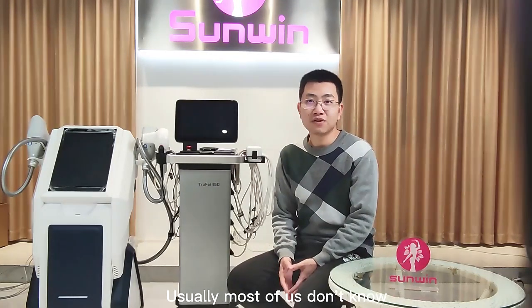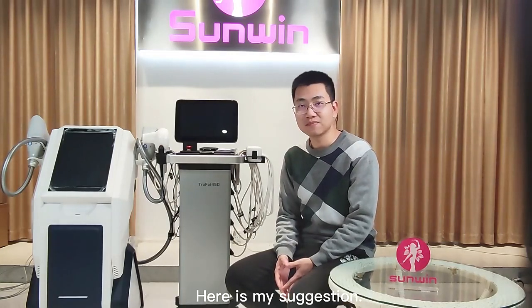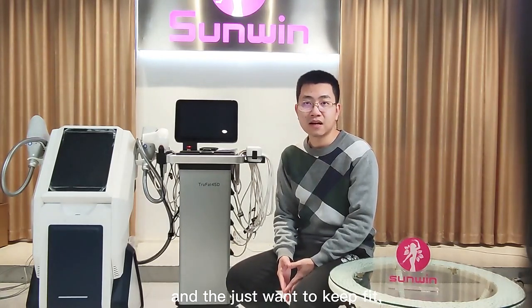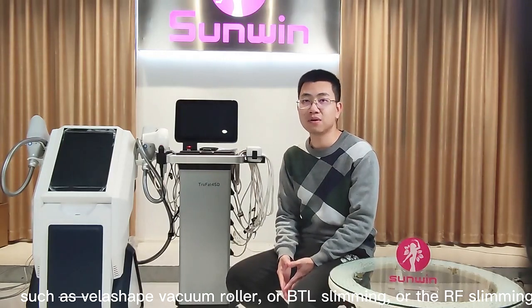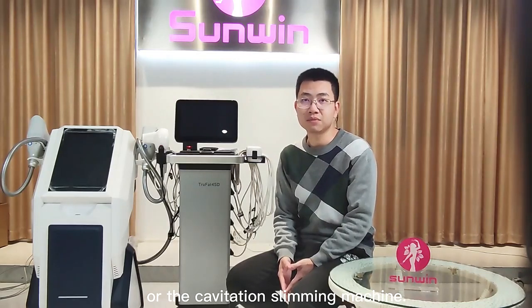Usually most of us don't know how to choose between these two technologies, so here is my suggestion. If our customers are mostly not too fat and just want to keep fit, then I suggest heating technologies such as Veli-Shape, vacuum roller, BTL slimming, radio frequency slimming, or the cavitation slimming machine.